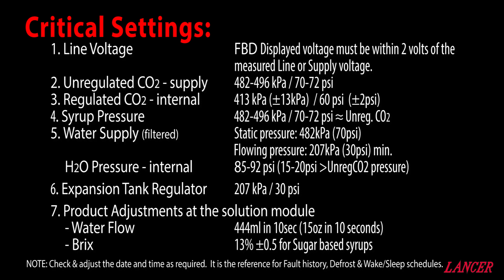We need to set the regulated CO2 pressure at 413 kPa or 60 psi. The gauge on the regulator is for a guide only — it needs to be set against what the machine is seeing, displayed on the LCD at the keypad. Our syrup pressure, or the supply we put onto our syrup pumps, needs to be set at 482 to 496 kPa or 70 to 72 psi. This is typically equal to our unregulated CO2 pressure.